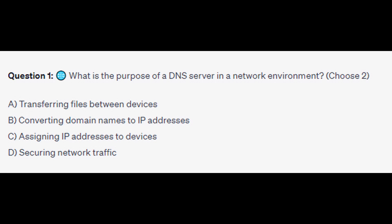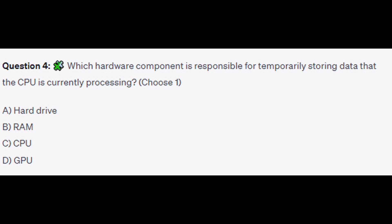Number 8: Review weak areas. After taking practice exams, identify your weak areas and spend additional time reviewing those topics. Focus on understanding the underlying concepts rather than memorizing answers.